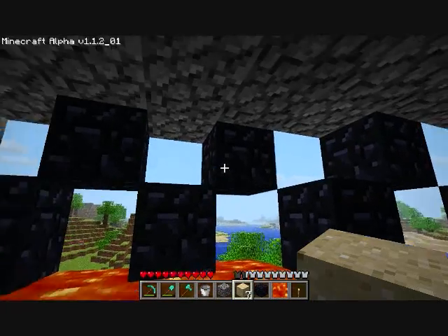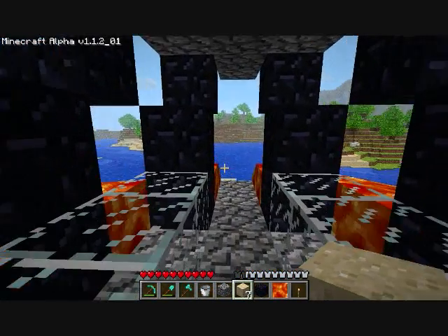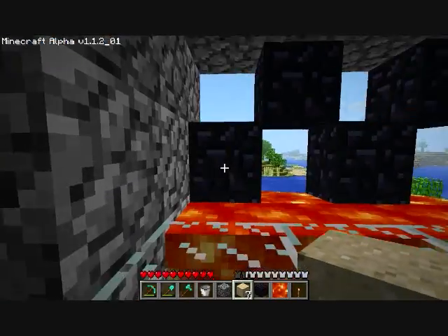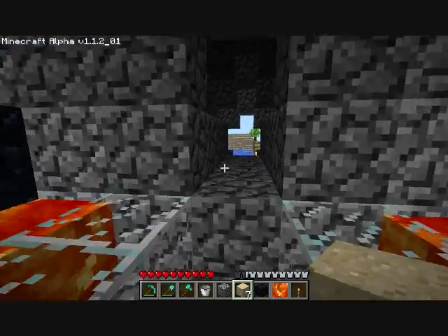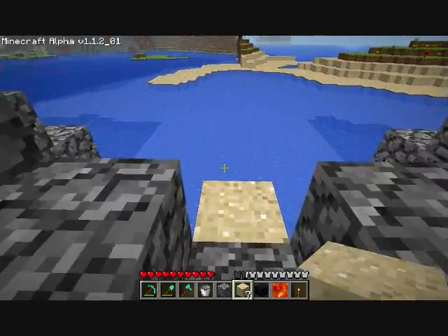I could change these teeth into something else, but I don't know what else to put there or what would look better. Maybe if I just made the bottom ones shorter, that might also help. Let me know what you guys think and any suggestions you can come up with.